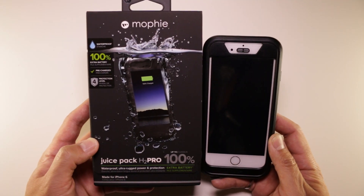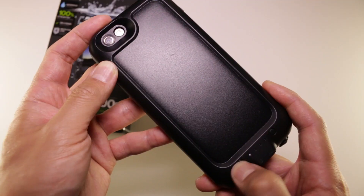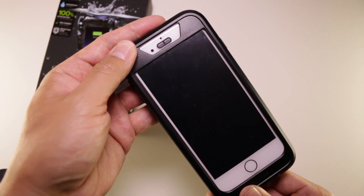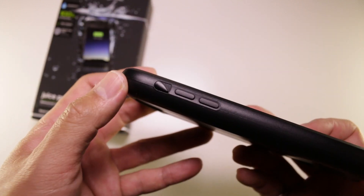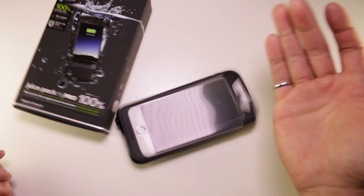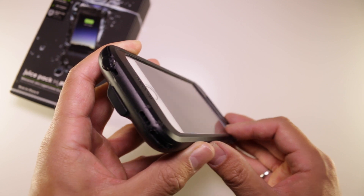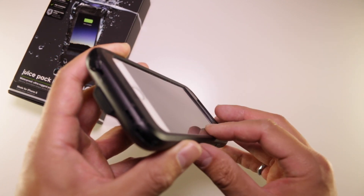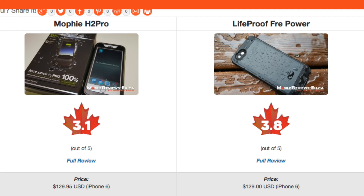The H2 Pro is a waterproof, shockproof case that comes with a 2750mAh spare battery. The battery pack works generally well and has a neat feature — it looks like it's overcharging but it's not. For our review, we've given this iPhone battery case a score of 3.1 out of 5. This is one of the lowest rated cases we've reviewed, as it's generally very frustrating to use, especially when compared to a similar case, the LifeProof Free Power.